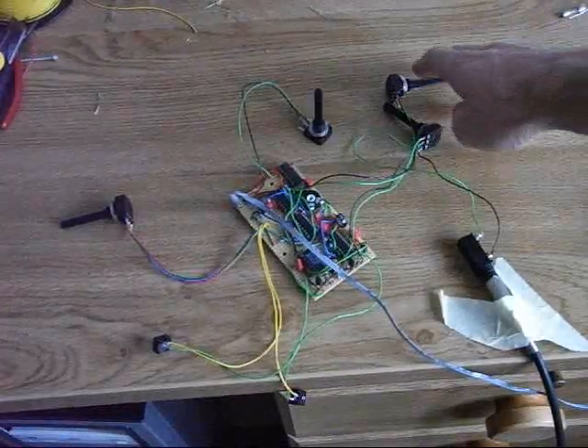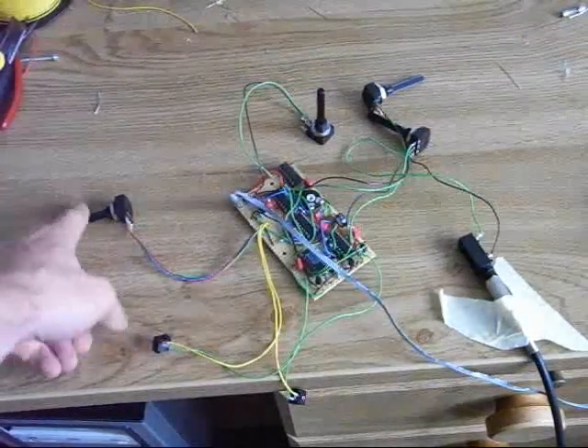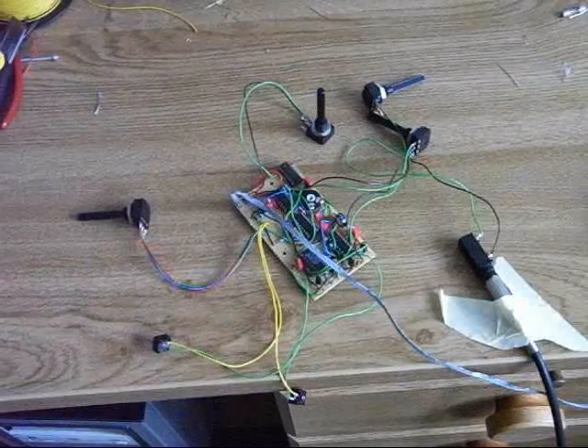Of course, the decays can be set with these two pots. And here we have volume, and here we have the cutoff frequency of the high-pass filter.